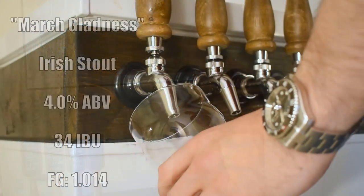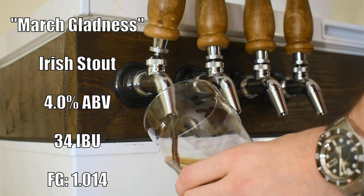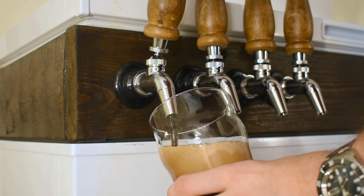We are finally at the tasting section of this video. I called this one March Gladness — kind of a spinoff of March Madness. It comes in at about 4% ABV and 34 IBUs.